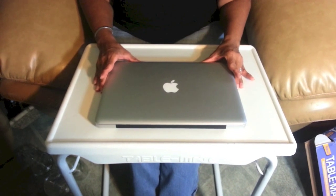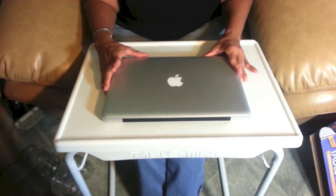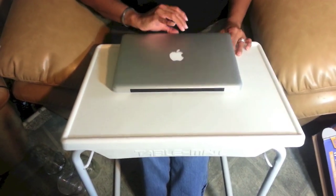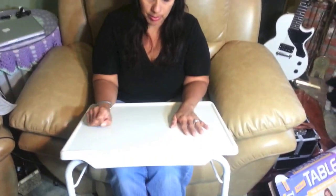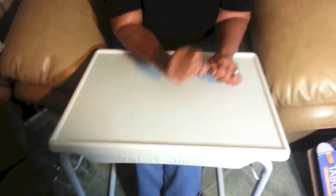Let me take the Mac off and put it at one of the other angles to see if one would work better. This angle is more like if you want to write something — but if I let the Mac go, see, it's coming right down. There's a lip that holds it, but this doesn't feel like a good angle to edit at. It would definitely be for writing. I like how that feels for writing, but not for editing.